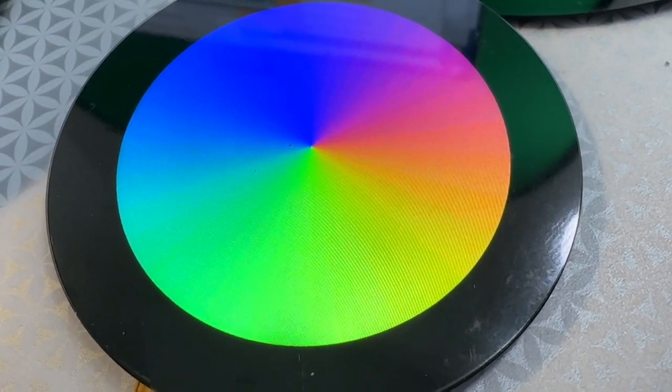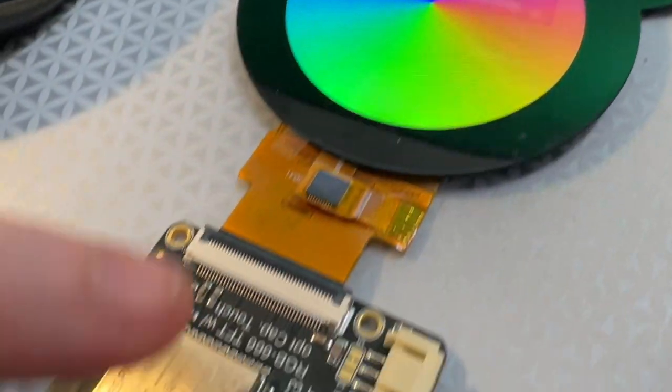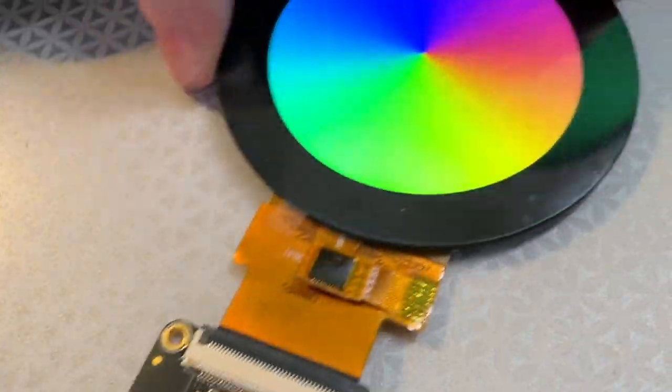Lady Ada, what is this? This is a 2.1-inch, 480x480 display. We've paired this off with our Qualia ESP32 RGB666 driver, because this is a RAW TTL display.